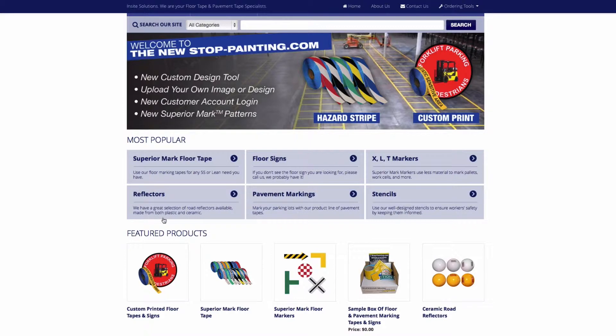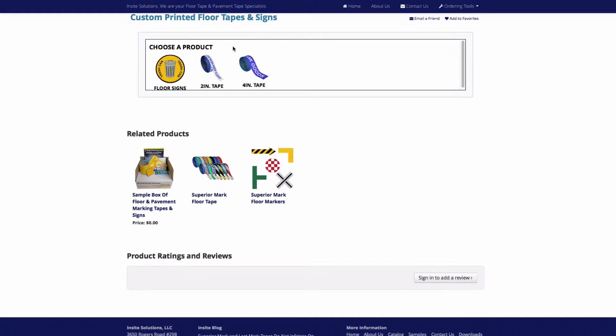From the new StopPainting.com home page, click the custom printed floor tape and signs link. Under choose a product, select from the 2 inch or the 4 inch floor tape options.